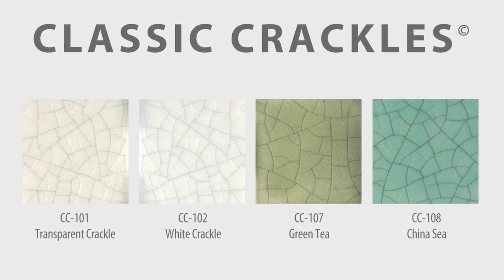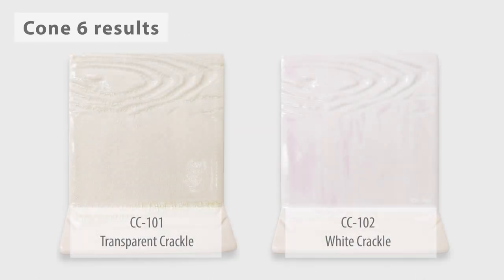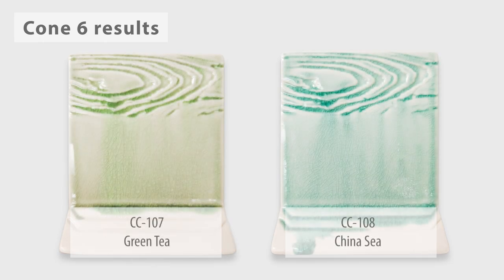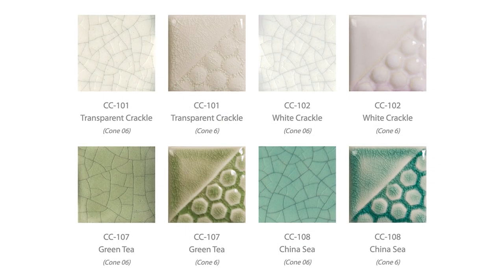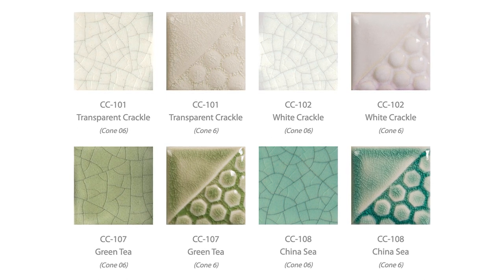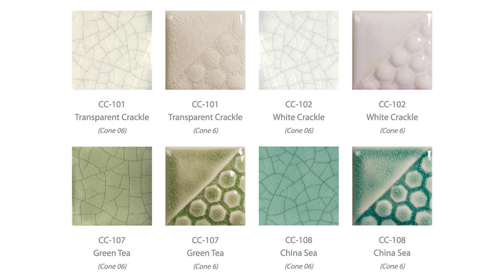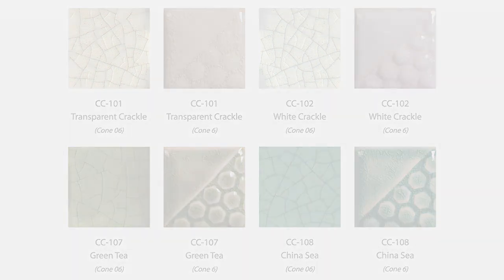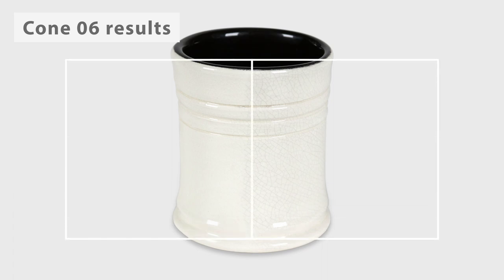Our classic crackle glazes come in four different colors: transparent, white, green tea, and china sea. At cone 6, these glazes crackle consistently and have some mobility when three good coats are applied. All of these glazes are transparent and break well over texture. The colors are very consistent at cone 6 and change minimally from the low-fire results.